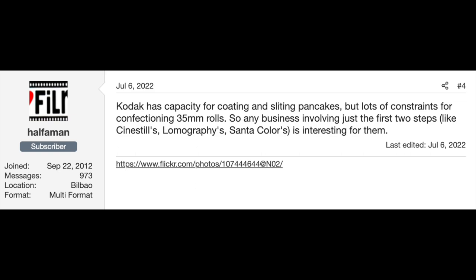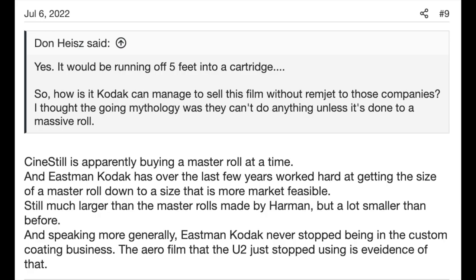So, in order to have access to Vision 3 without the remjet layer, one would allegedly have to be dealing directly with Kodak, or with somebody else who dealt directly with Kodak. CineStill is apparently buying a custom product from Kodak and repackaging it as CineStill — the custom product being Vision 3 with no remjet layer.